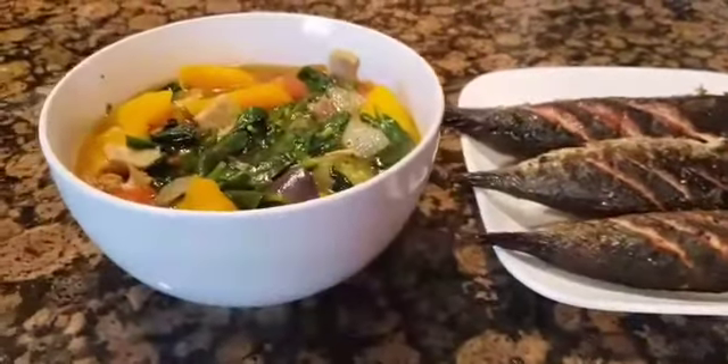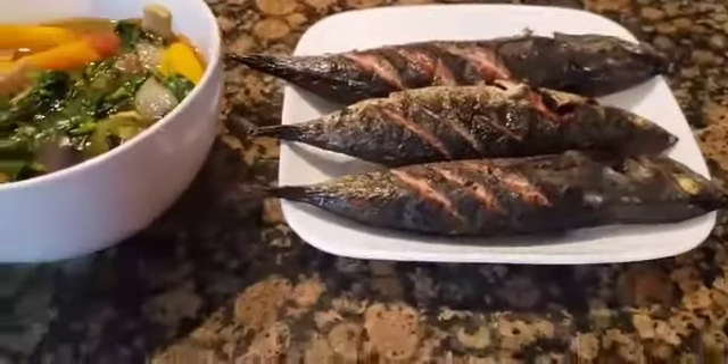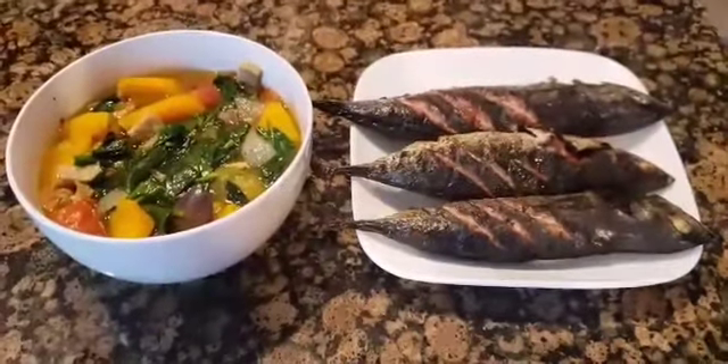Hello everyone, let's make a simple lunch: sautéed vegetables and grilled bonito fish, or tulinga, in an American kitchen.